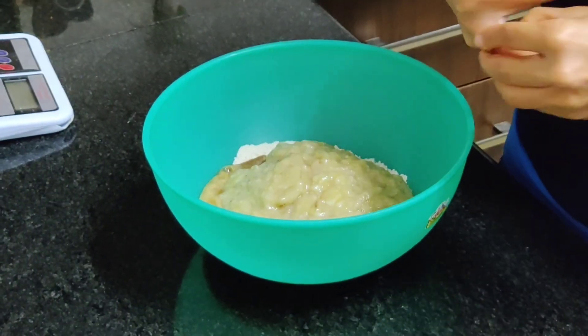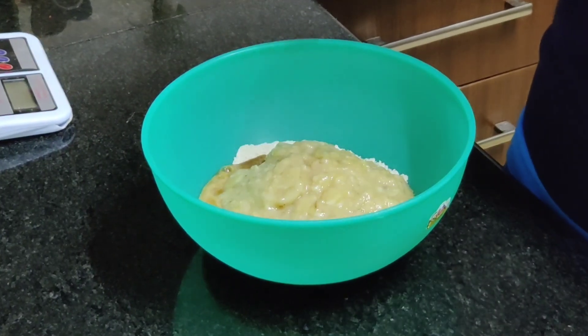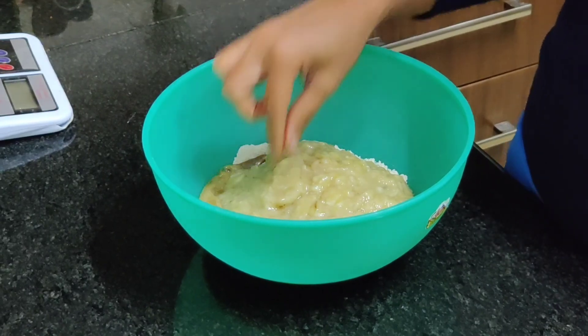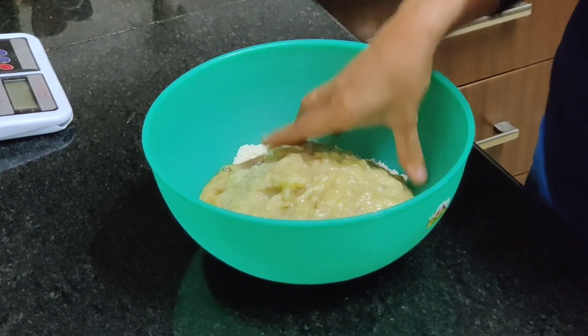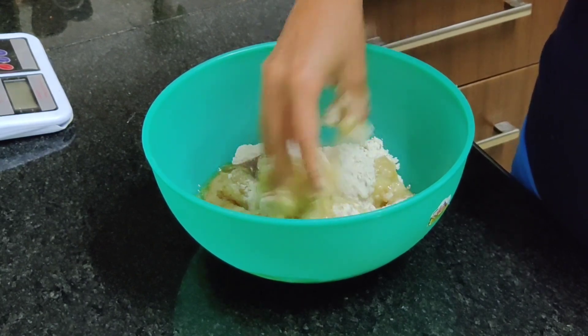Ideally for this kind of recipe they say you should use overripe bananas, but my bananas were not overripe — they were just ripe — so I'm hoping that is not a problem. We will get to know soon. We are going to mix this into a dough now.